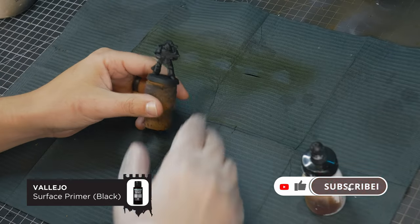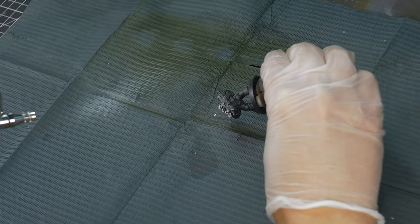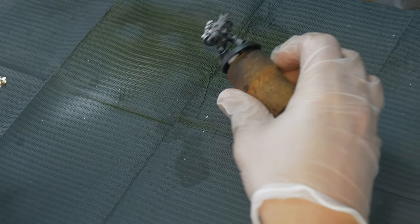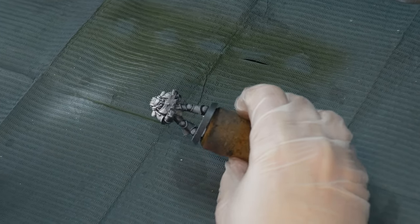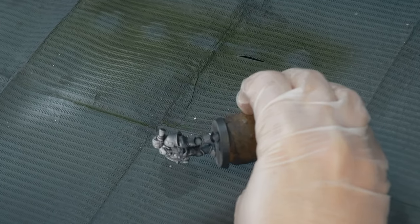First off, these models are primed in black, and then I do a zenithal highlight with white ink. This zenithal highlight is going to give us a good base for our highlights moving forwards. For those who aren't familiar with zenithal highlights, it basically just means highlighting from above — this keeps all the shadows nice and dark.